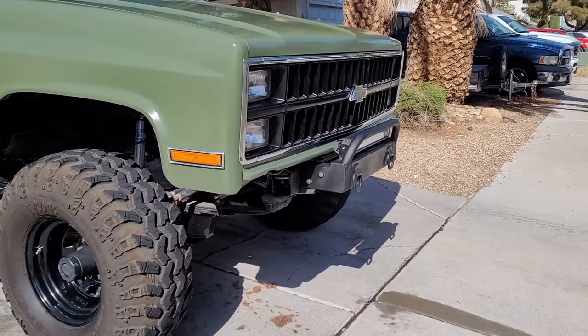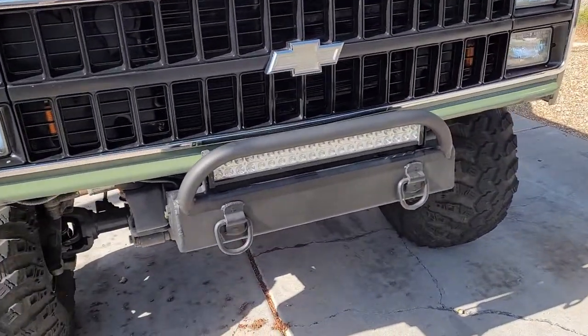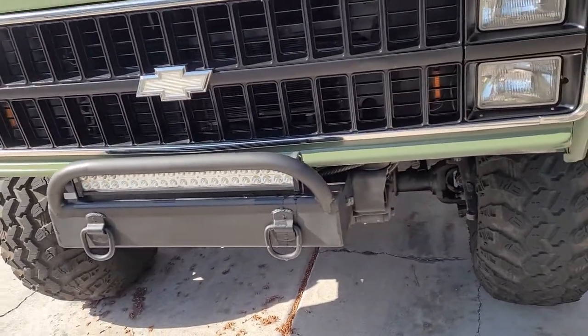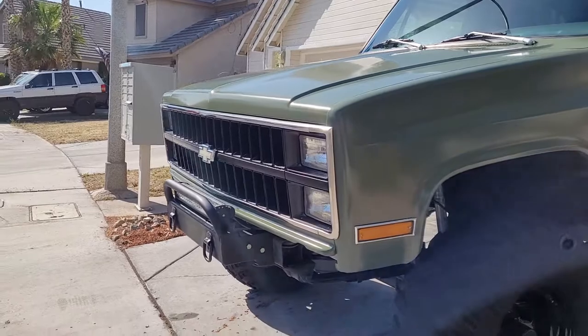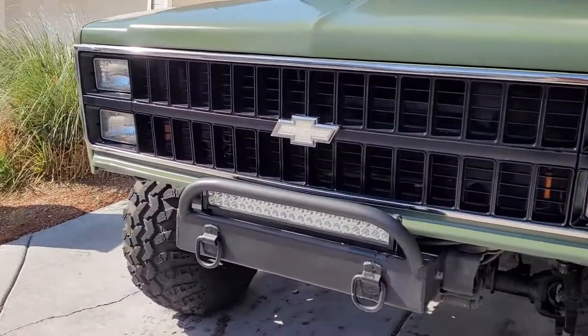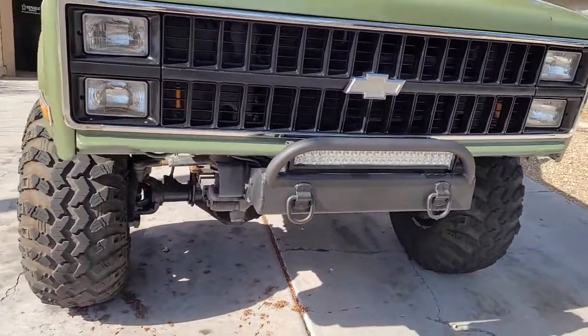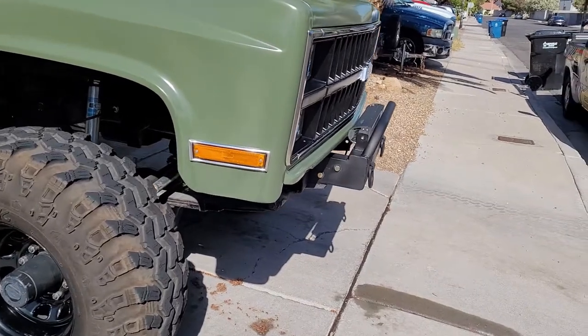I was going to get the cage installed at the same time as the seats, but I kind of wussed out on that because it's going to cost me around three grand — thirty-five hundred for him to fab up a cage — so I put that on the back burner for now.